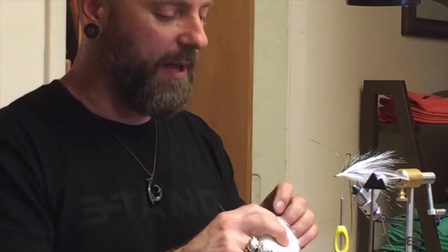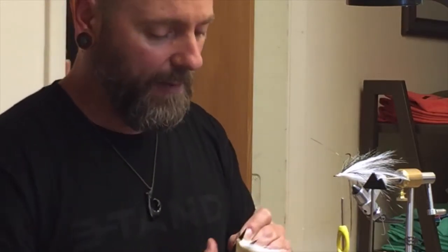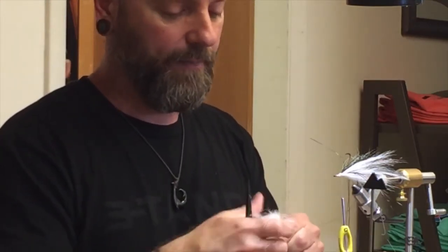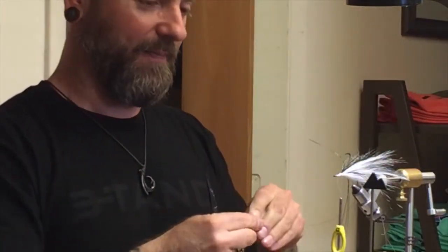I angle it all the time and I break my thread occasionally or break a bobbin or whatever. But really, if you can keep it perfectly straight up and down, that's the way to handle it properly. And I wouldn't be doing my job if I didn't tell you how to handle it properly.